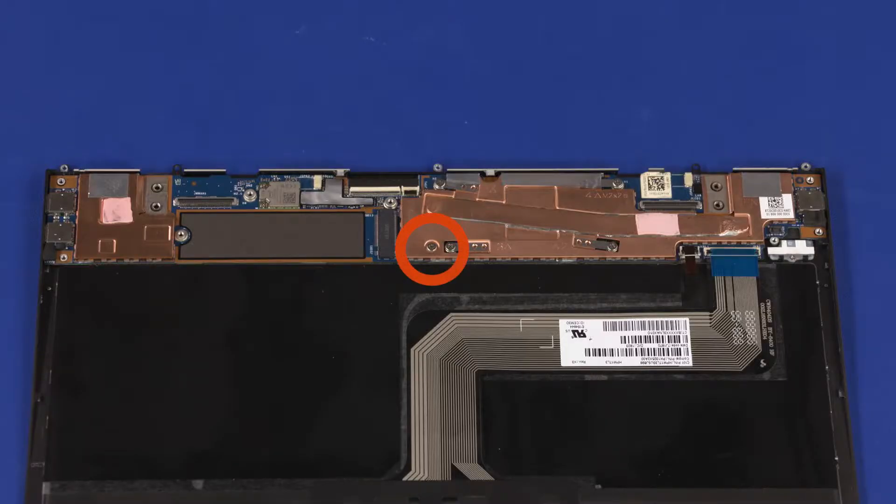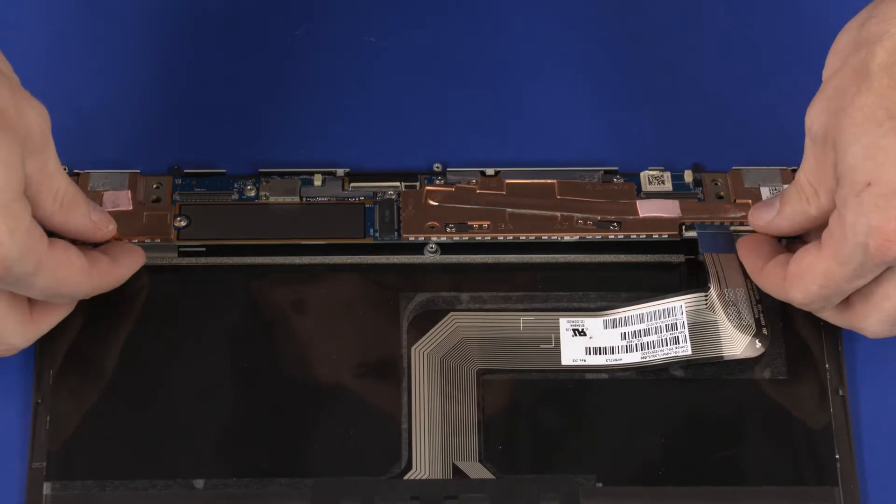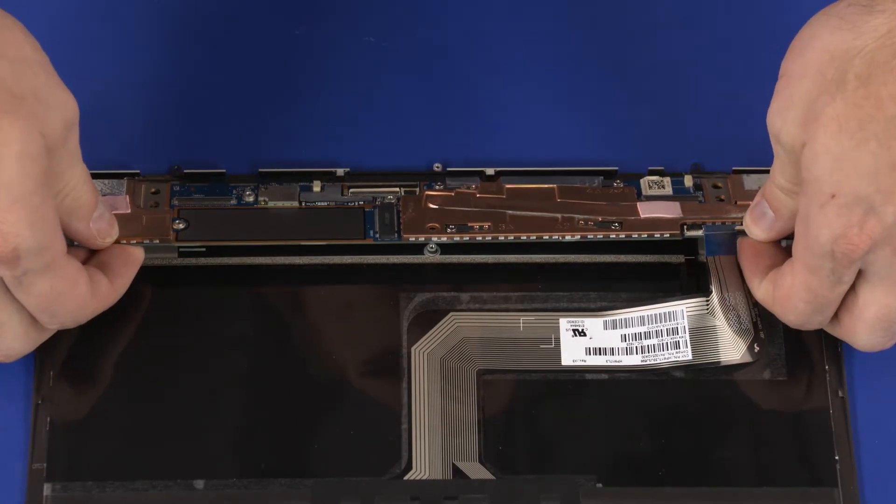Remove the 2.5 mm P0 Phillips-head screw that secures the motherboard to the display enclosure. Lift the front edge of the motherboard, slide it out from underneath the retention tabs on the display enclosure, and remove.